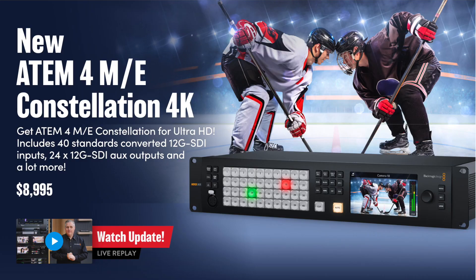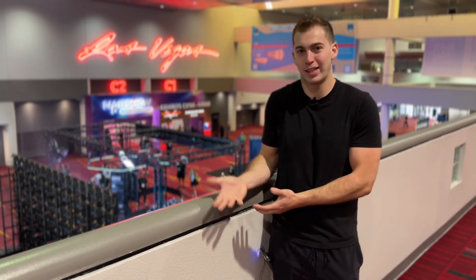Might have to pick one up, although I do love my 2ME HD Constellation. Now with the new 12G 4ME Constellation for about $9,000 — already was playing with 8K Constellations for $10,000 — so it doesn't seem like that big of a leap, but a lot of people were asking for the 4ME version.